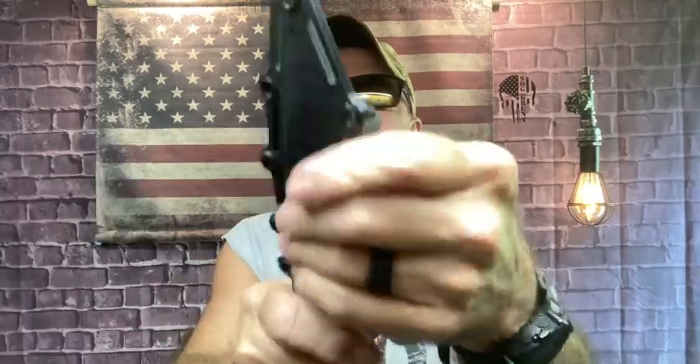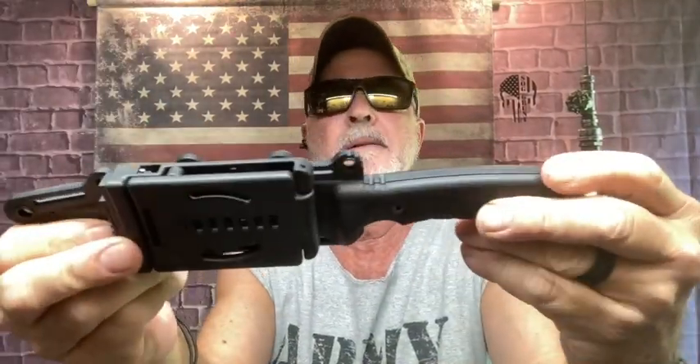That's the SOG Recondo FX — SOG stands for Studies and Observation Group. This is one of my favorites: the SOG Pillar blackout. A lot of people like this knife. It has a belt clip here — I'm not so fond of those, but it is heavy duty and works great horizontally. It has Micarta scales.